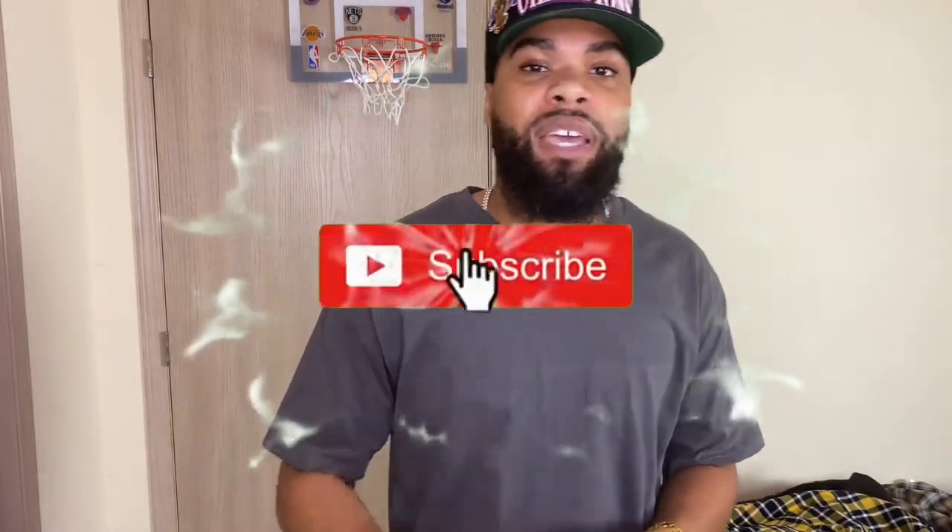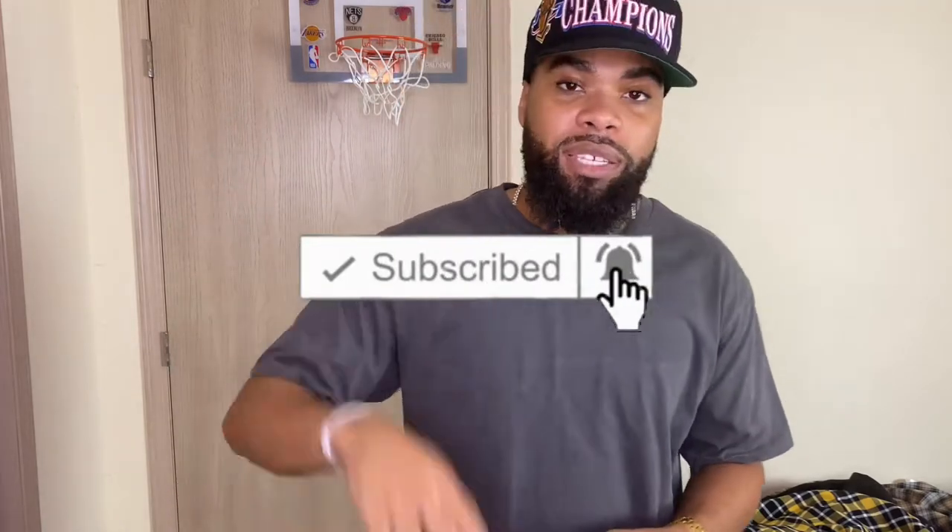If you're new to the channel, please smash that like button, hit that notification bell, and subscribe. New videos dropping every week — fashion tips, vlogs, everything. Comment below what you think about the flannels, any recommendations, anything you want to see — drop it in the comments.